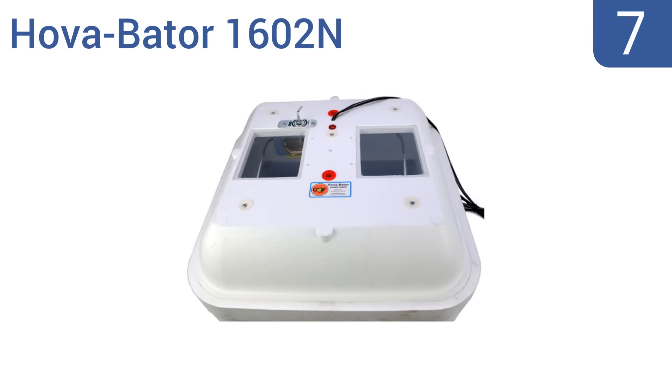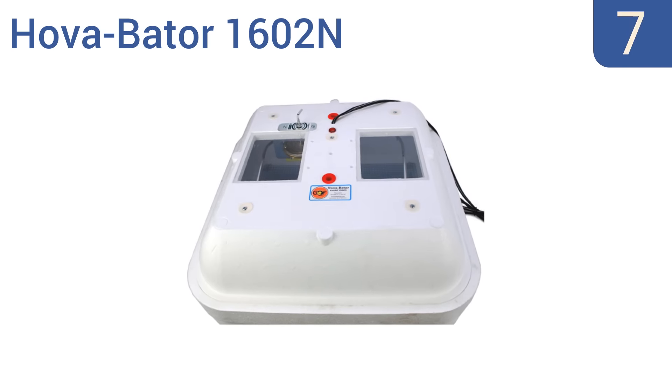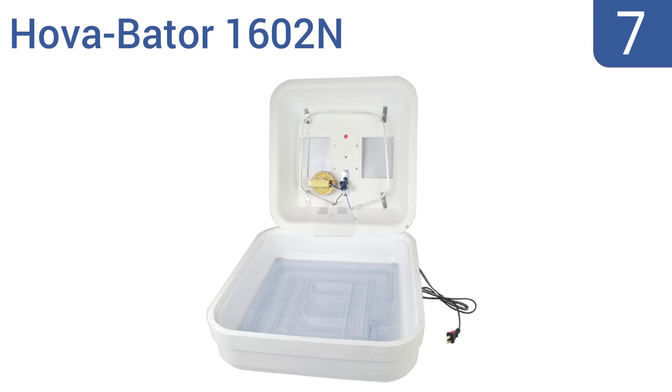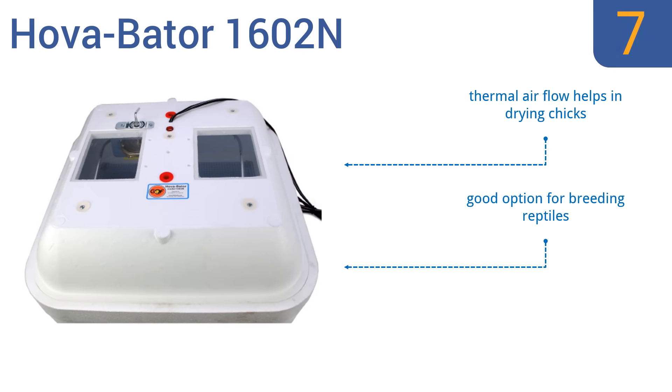At number 7, the Hover Beta 1602N is one of the most economical incubators that's also a decent quality unit. It features a radiant heat tube that gently and evenly warms the internal environment and the eggs within. Thermal airflow helps in drying checks, and this is a good option for breeding reptiles too. But the thermostat takes some getting used to.